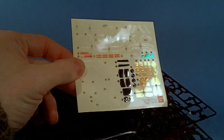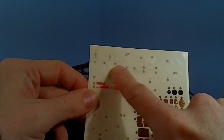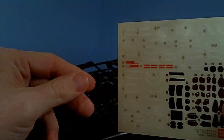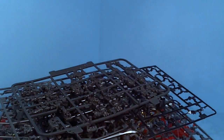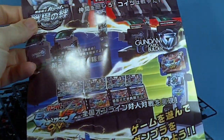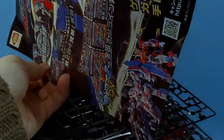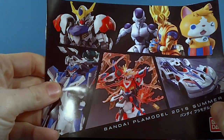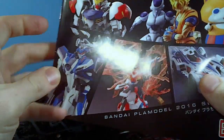Now we have the sticker sheet, which is new to see white — I don't think we had much white before. And there's a couple of inserts in the instructions. You have this thing for Extreme vs. Summer K-Game. And then there's another little booklet for upcoming Gunpla, or at least stuff from 2012.